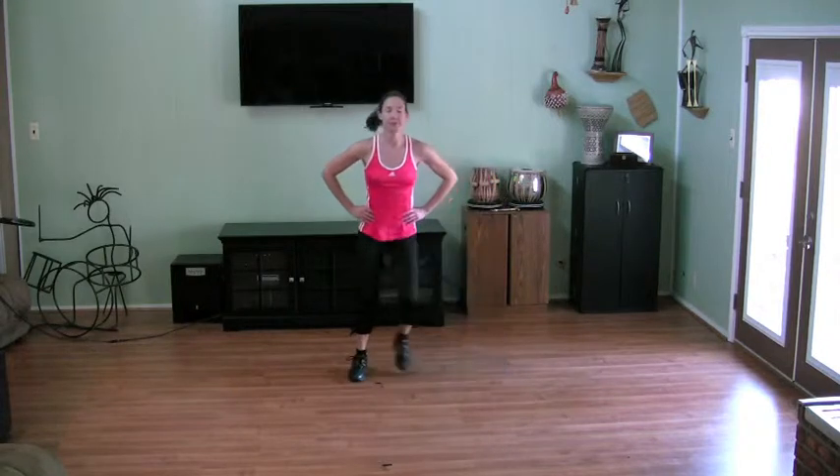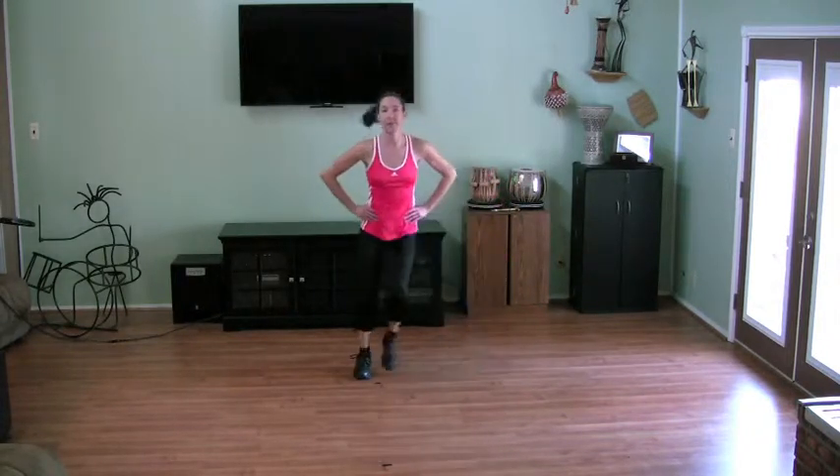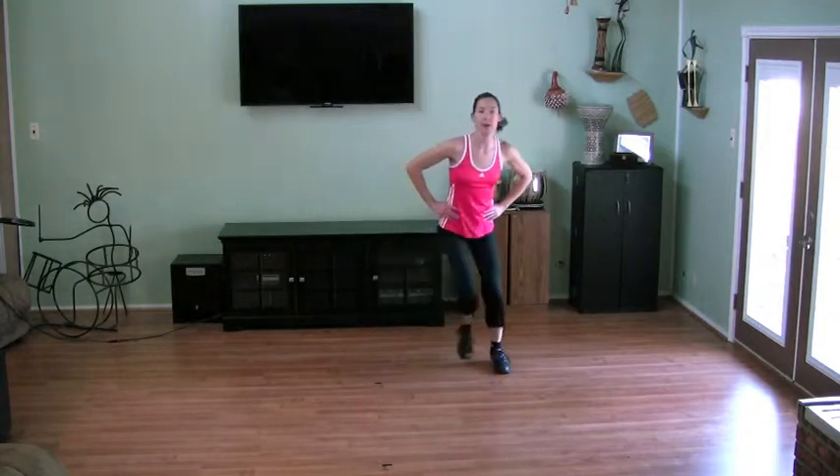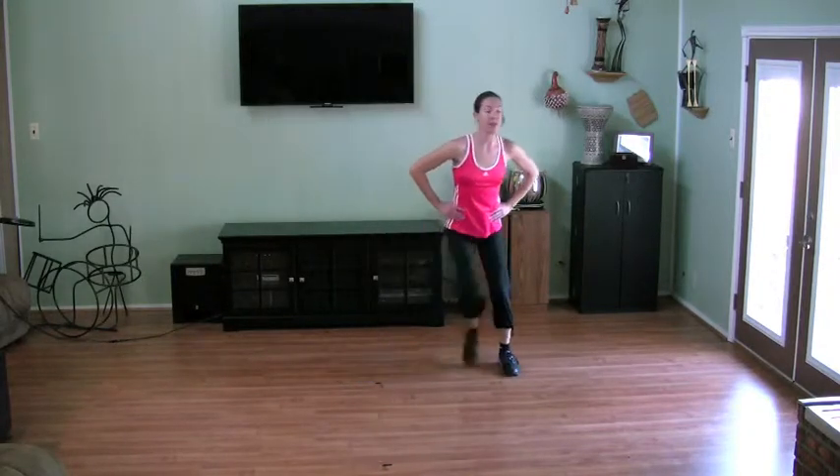Now step it side to side. Kindle knees. Step and touch your toes. Moderately big steps. Getting the blood flowing, and literally adding heat to the muscles just a little bit.